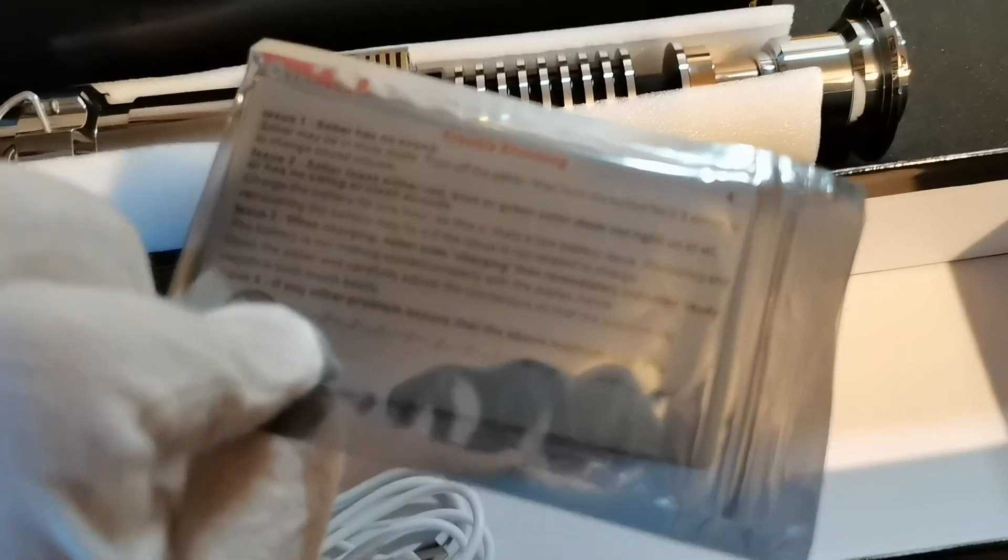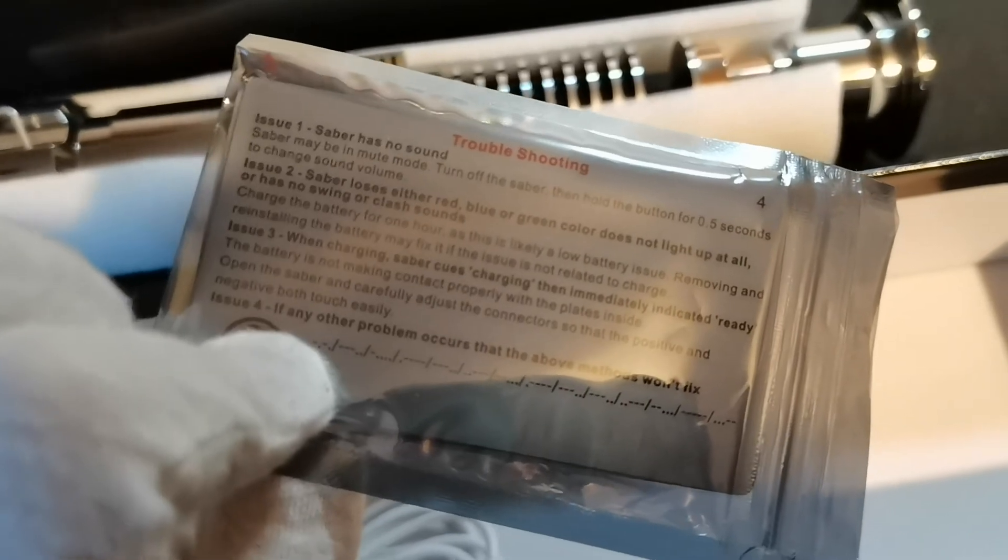So guys, before you come to ask us any questions, please read the troubleshooting card and try everything on there first. We also have a big series of different videos which can guide you through that. And here's the C-type charging port, which is just under the pommel here.